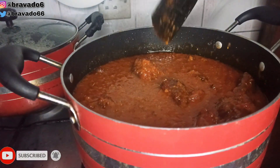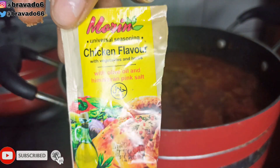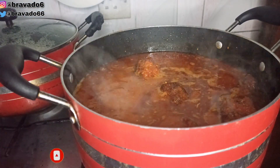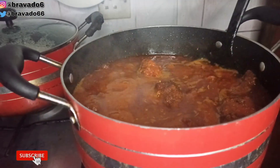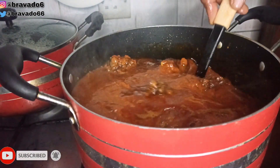Next up I went in with some seasoning just to amplify the taste of this meal. I'm using chicken seasoning and it is really good — if you can lay your hands on it, please try it out and tell me your testimony in the comment section. I'm stirring everything together to make sure they all understand their assignment.